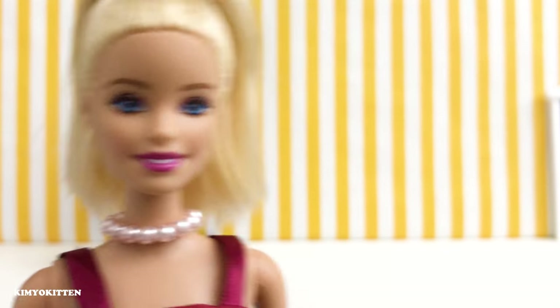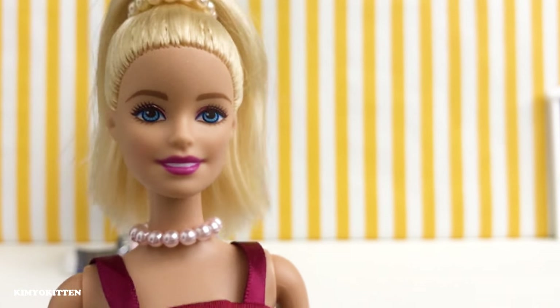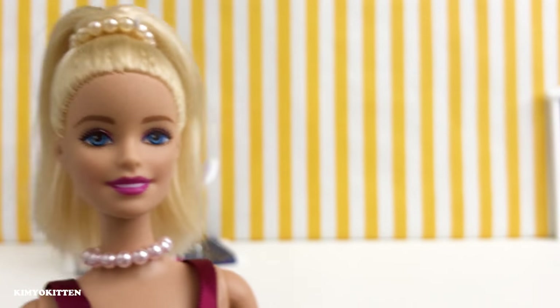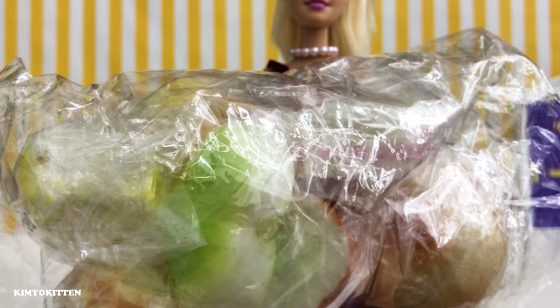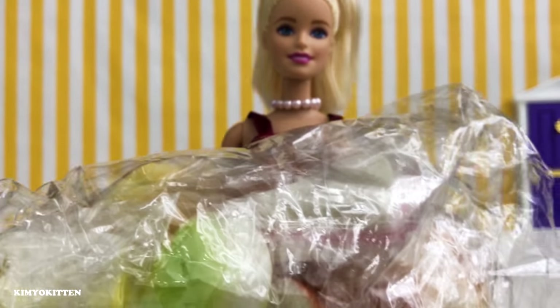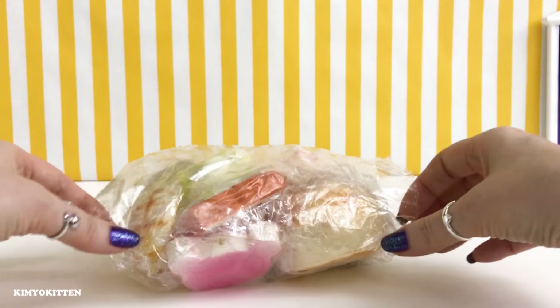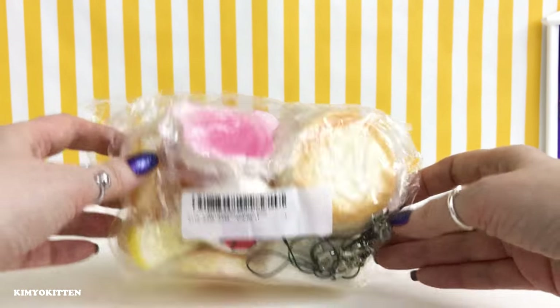Hey guys and welcome back to my channel! Today we're going to open 10 mini squishes that I bought from Bango.com. I'll be hosting the show today and I'll also be giving away 20 mini squishes to two winners — make sure you watch the full video to find out how you can be one of the two winners. Let's get started — look how many squishes we got! These are actually mini squishes and it's the first time I've ever had mini squishes.